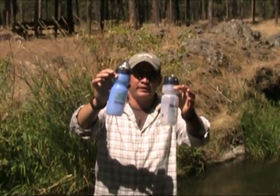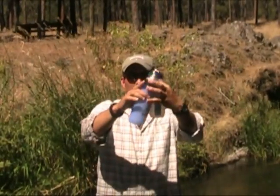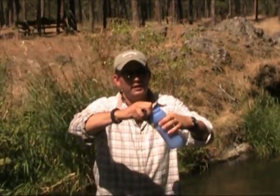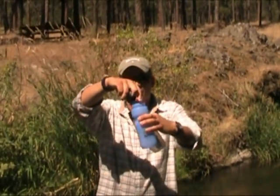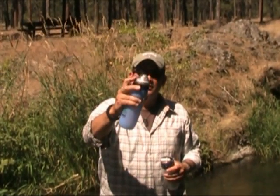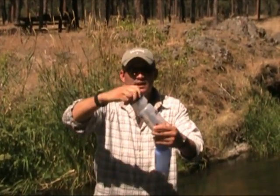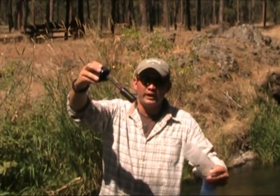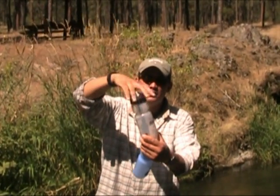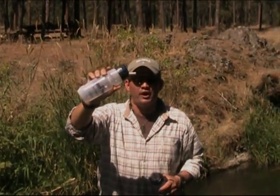You guys have seen this one in one of my previous videos — it's literally just like a squeeze drink bottle. This one has a removable filter. You dip it in the water, put the filter back in, screw your lid back on, and take a drink. This one's a little bit different — it's got a longer straw style actually connected to the lid, but it works the same way. You just fill the bottle up, screw your lid on, and take your drink. You've got good clean water again.